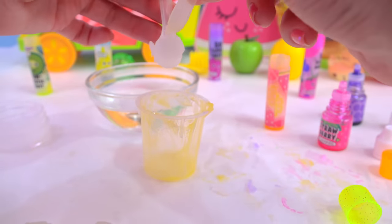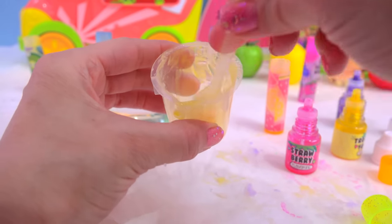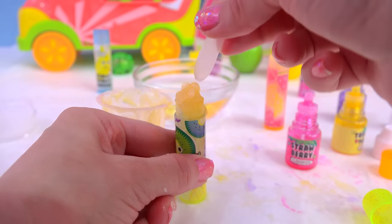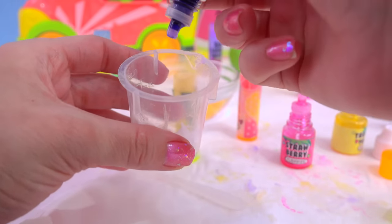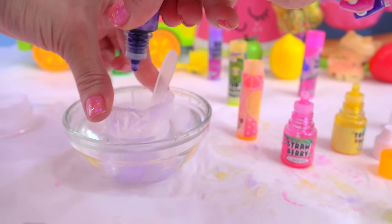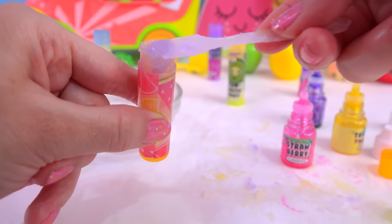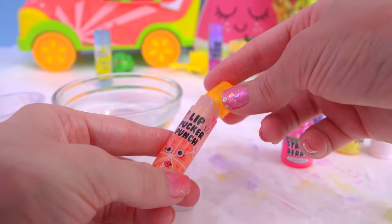That one actually kind of went in pretty well — that one wasn't too bad! Let's create orange by mixing pink in here — maybe just a drop or two. That's pretty already! Look at how pretty that is! Let's add that to here so now it will go yellow to orange. It doesn't want to pour — get in there! Let's top it off with a little bit of some purple and mix. A little bit of purple right on the top. Kind of smooth it out. Our lip pucker punch is done!